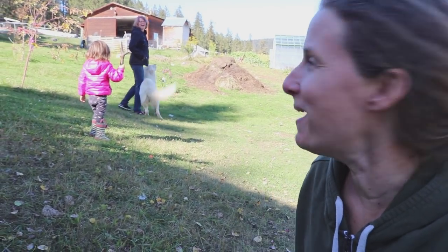Hey guys, it's Chelsea from Little Mountain Ranch and today I'm going to take you on a tour of our root cellar. I'm also going to show you how we store carrots and beets and probably some cabbage in the root cellar. And I have my mom who's walking away over there — say hi, mom!